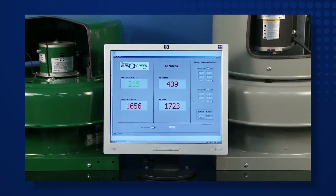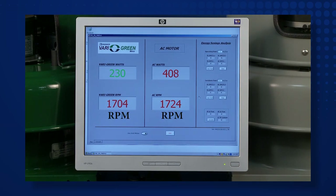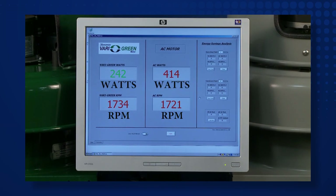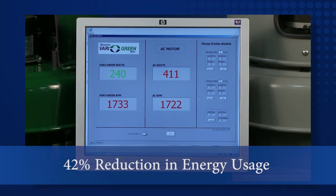At the high end of the speed range, 1,725 rpm, the belt drive fan consumes 410 watts of electricity, while the Very Green fan draws only 240 watts. That's a 42% reduction in energy usage.